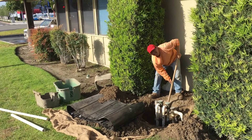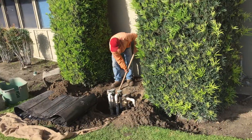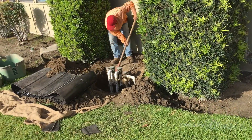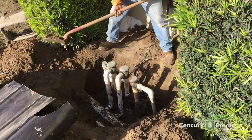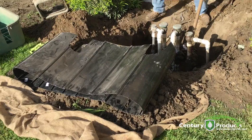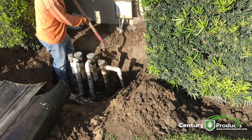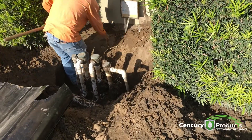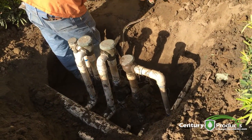A lot of times you'll need to install root barrier around the valve bodies. As you can see, we have trees here and the roots are dramatically destroying the valve bodies. So what we're going to do is dig around this and install root barrier panels all the way around the valve body system to keep the tree roots from doing any further damage to the irrigation valves.